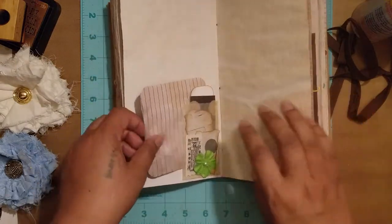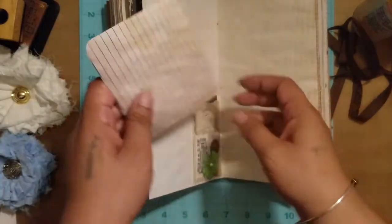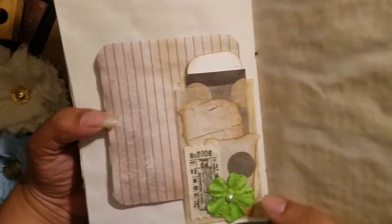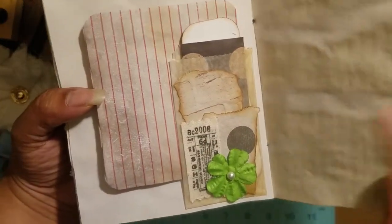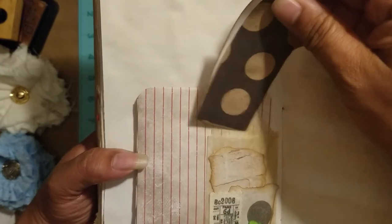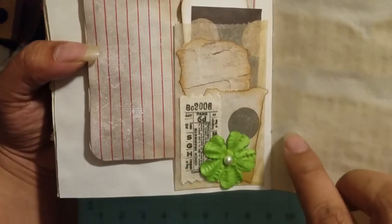Here I have another off-cut for journaling, tucked behind a little tiny glassine bag I also got from Alicia. In the bag there are some little places to journal on or other little things, and I did a little layering with some of the paper I used.